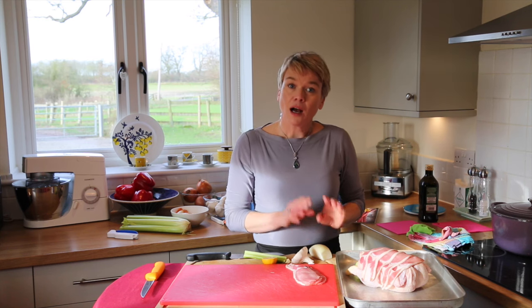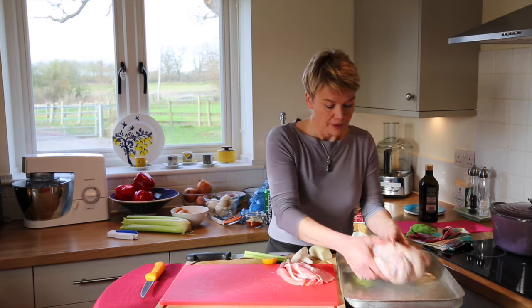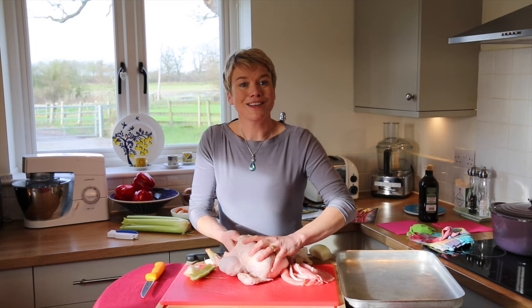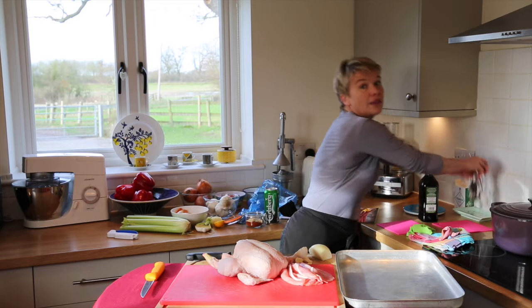However, I don't want to do it like that today. I'm making butt chicken. So I'm now going to remove my traditional bits and bobs and salt and pepper the cavity.